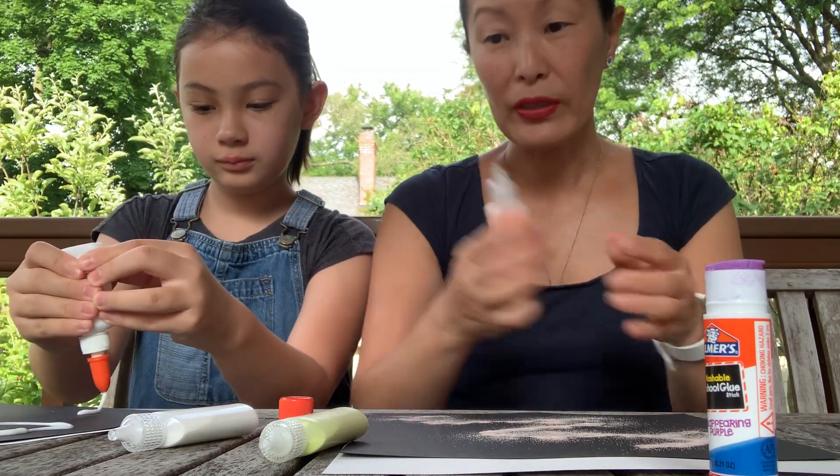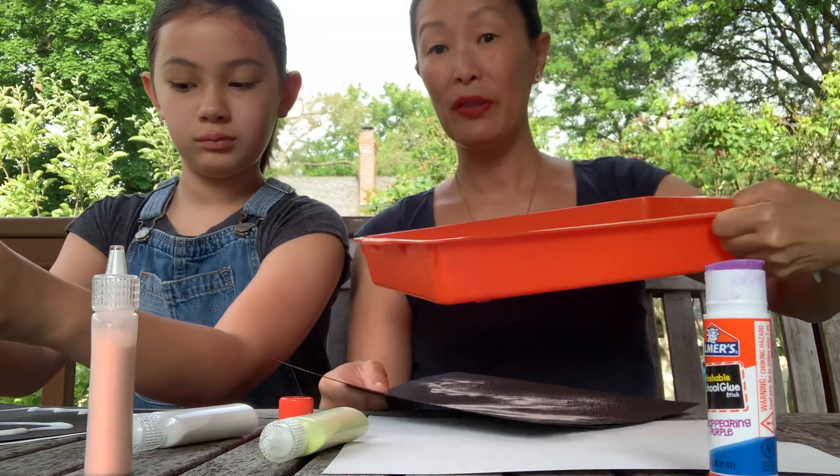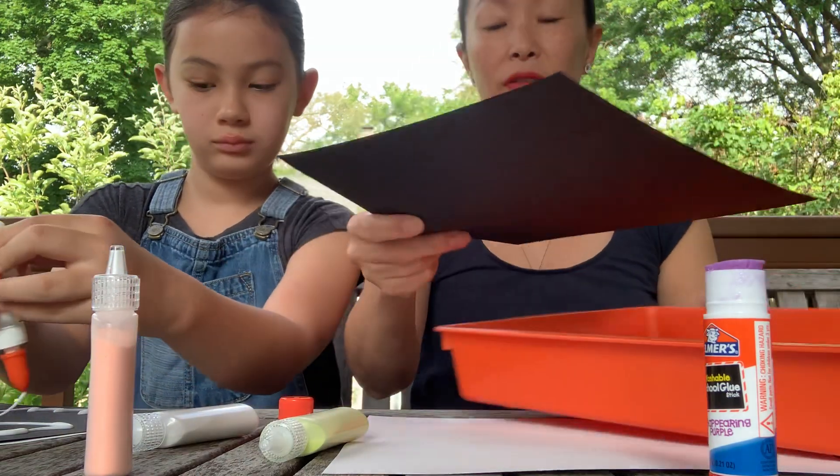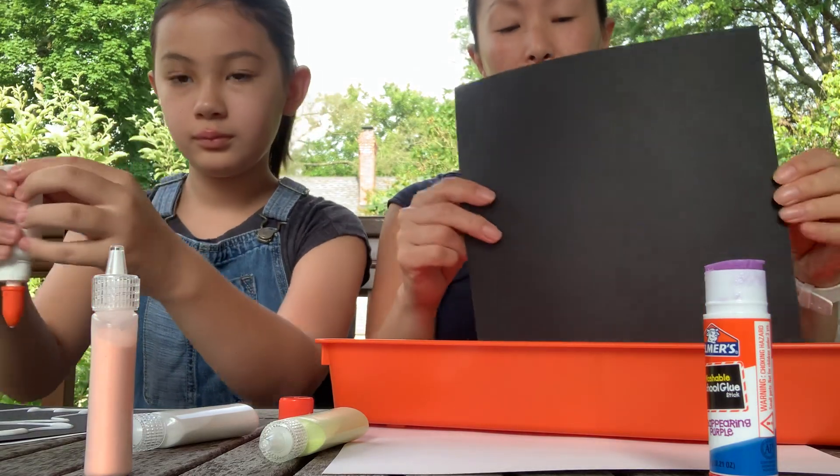Before you get started, it's a really good idea to have something like a tray. I have a big tray here that you can pour your extra sand into, because that way you can always use it again or use it for something else.